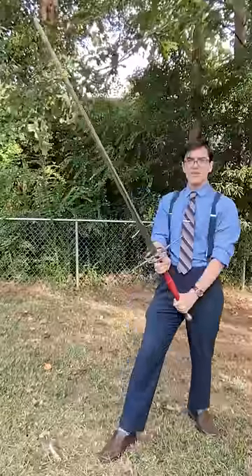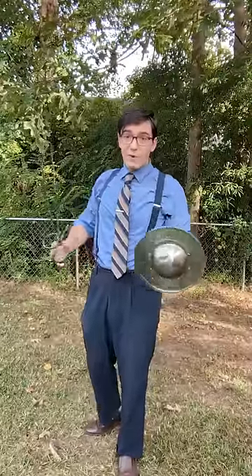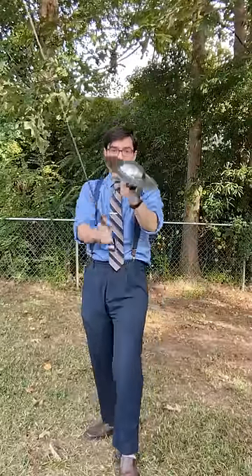But for all the awesome power of having a gigantic man-sized sword, you're giving stuff up as well. Critically, you're using both hands on one weapon. You can no longer use the offhand for something else.